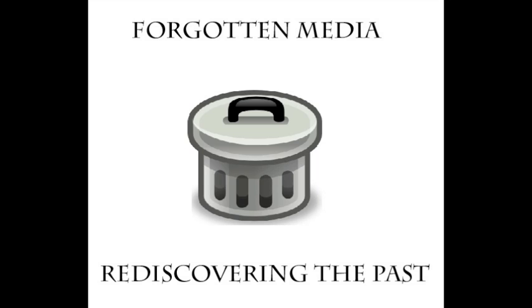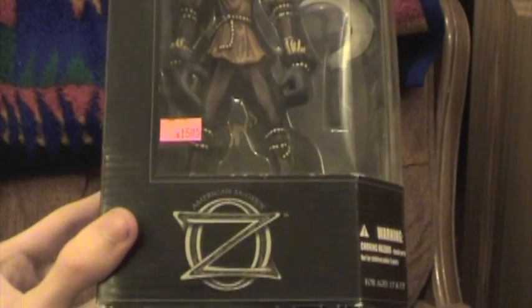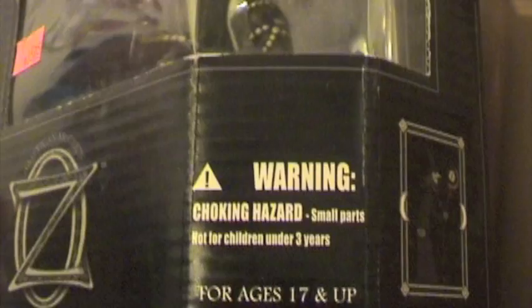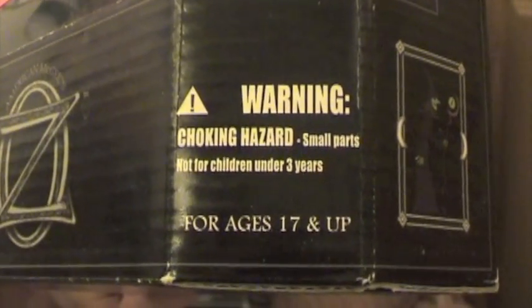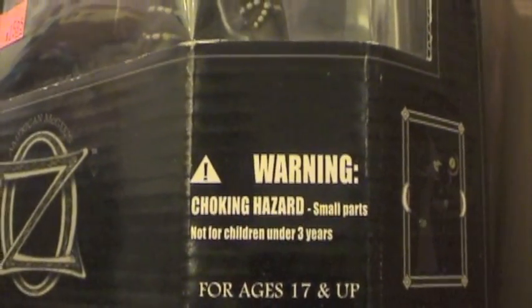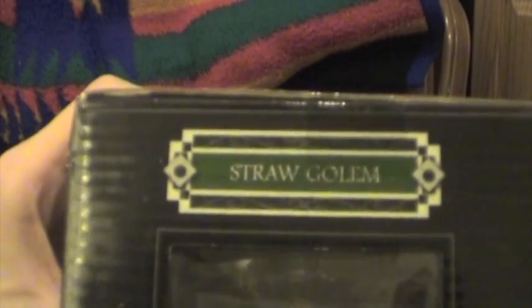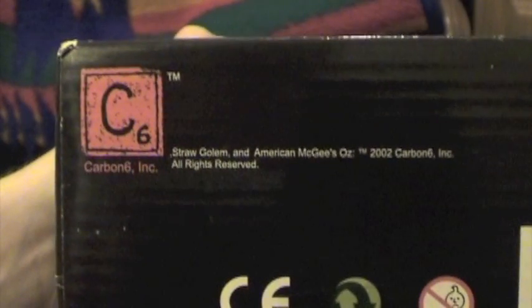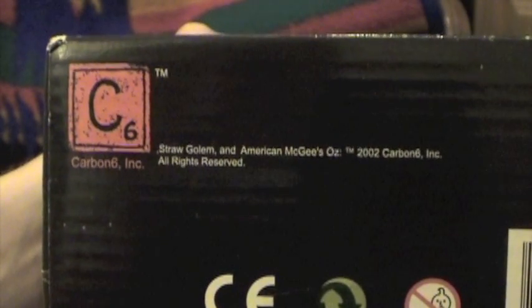Let's take a look at the boxes. Each box shows the character with the logo on the bottom. On the side there's a choking hazard warning, the logo showing the figure, it is for ages 17 and up, and a concept art of what could possibly be the Witch of the West. On the top we have the name of the figure, on the bottom we have the Carbon 6 logo, the CE symbol, recycling, and sad onion symbols, along with the barcode.